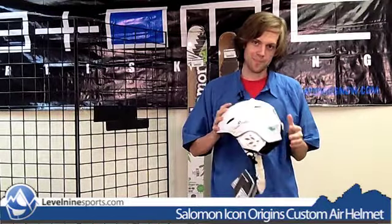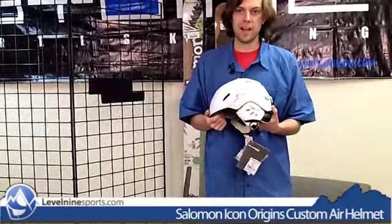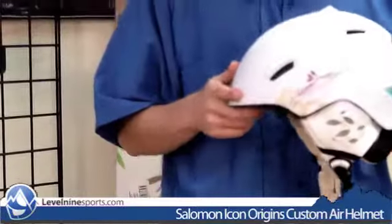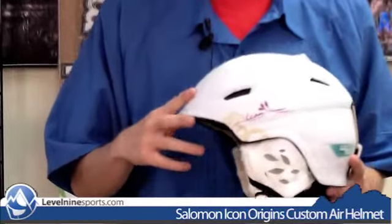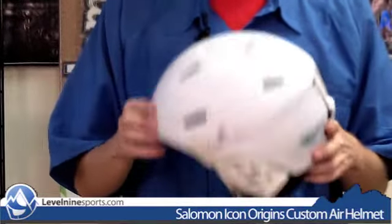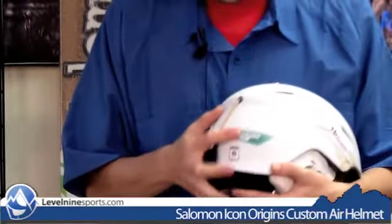Hello internet shoppers and internet browsers — hopefully shoppers though, because we got bills to pay. This is the Salomon Icon Origins Helmet. We do have another Salomon Icon Origins on the website that you may have seen the video for. This one is better than that one because of one feature: the custom air.